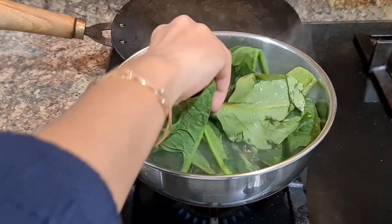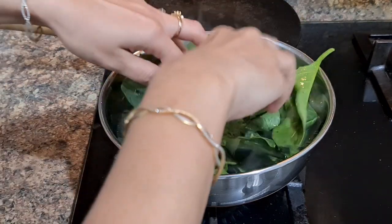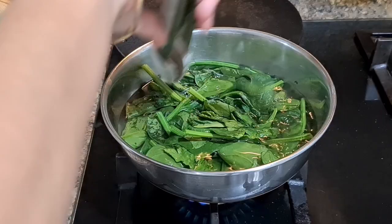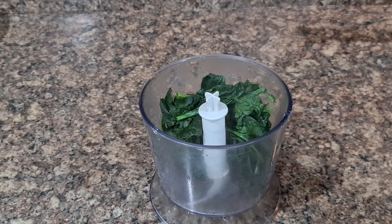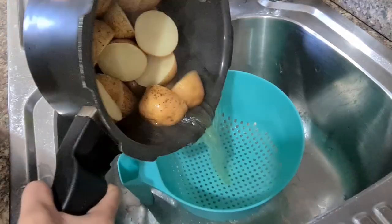Blanch spinach: if you store your greens properly — that is, take off bad leaves and line them with paper towel — they will stay fresh in the fridge for around two weeks. However, you can make the process of making palak paneer or green smoothies even faster by blanching the spinach and storing it in a jar.